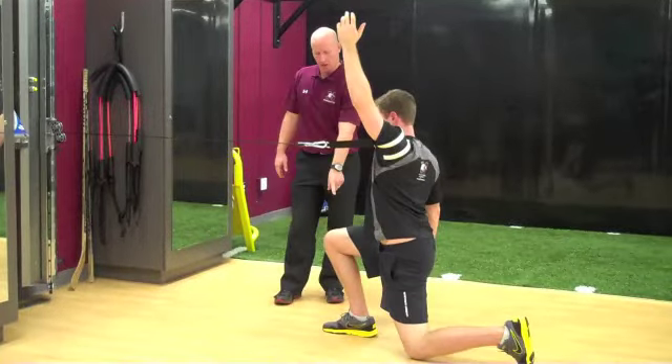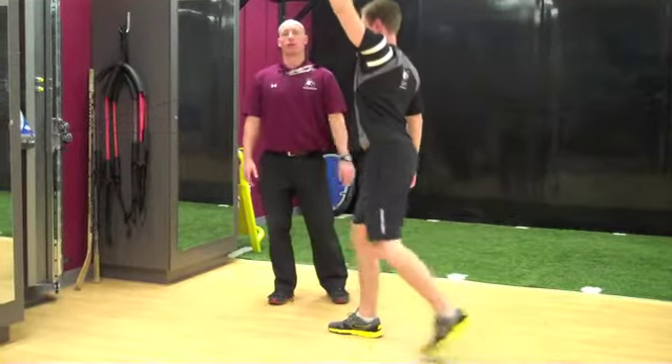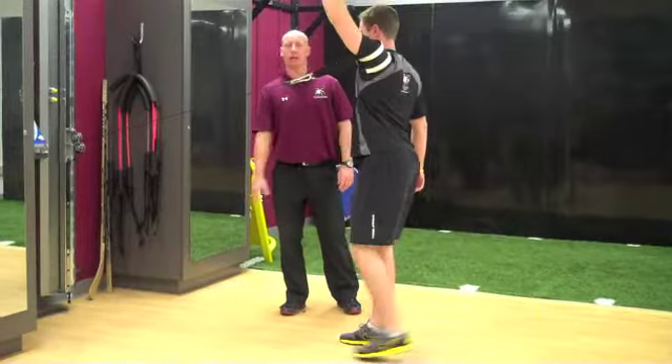Okay, bending both knees, positive chin angle in the front, and then coming up. Hold — one, two — and then head back out again.